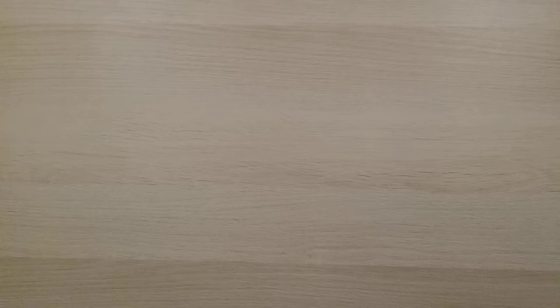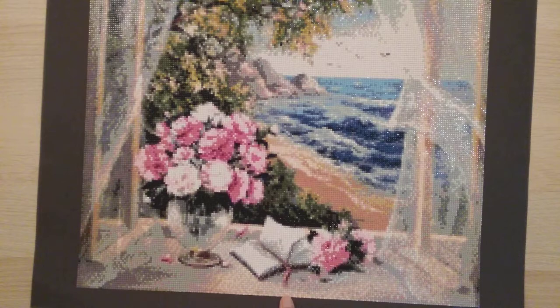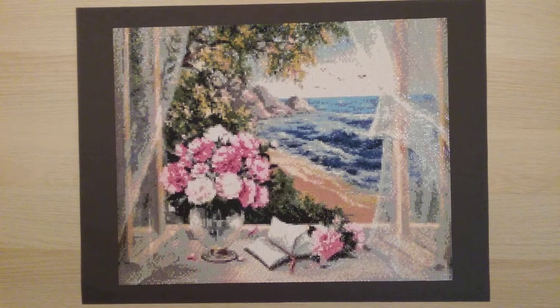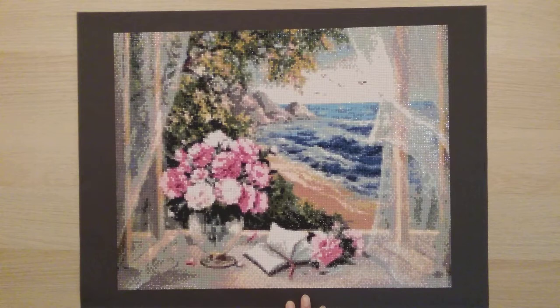My 19th diamond painting is another square from AliExpress — DPF Factory, a 40 by 50. I really like how this turned out. It's a beach scene, so I'm planning to put it up during summer if I have wall space.